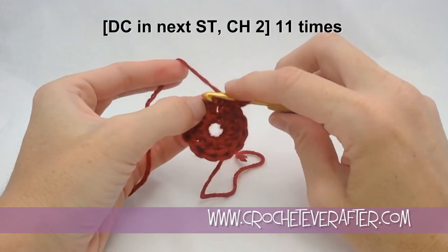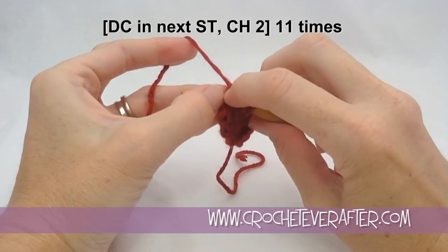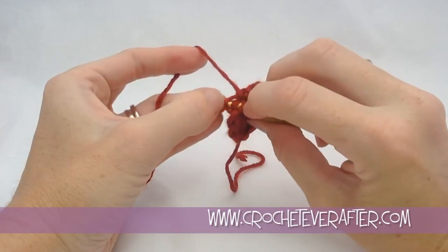If you've gone too low and caught a third loop, you'll see 1, 2, and there's 1 over here. You can see 3. So if you have that middle loop, you went too far — go back and just catch those top 2 loops.